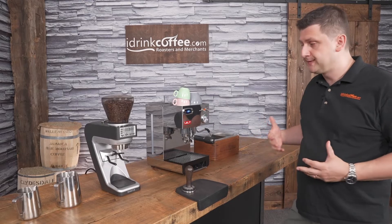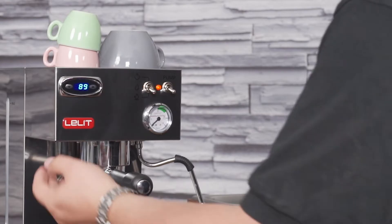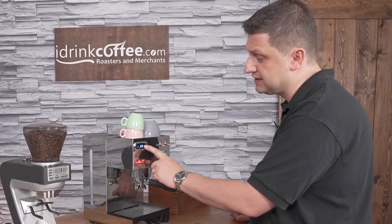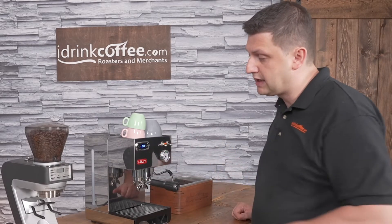The machine is fairly simple to use. On the top left we have the PID controller, and it's fairly easy to use. If you want to change the temperature, you press the down button and then you press the up button. I have it set to 90 degrees Celsius, but I can change that by going up or down.